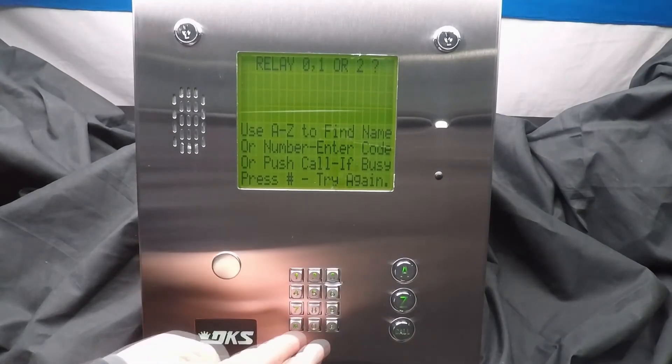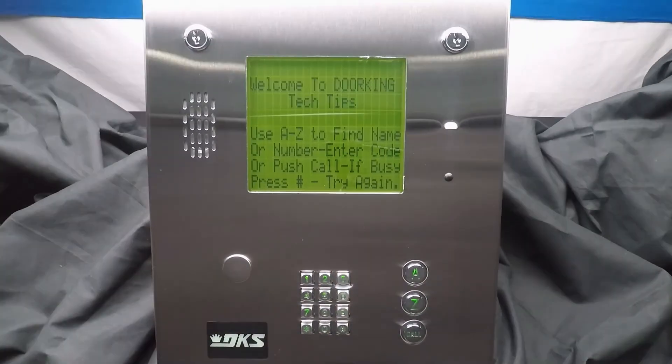All that's left now is to exit programming. Press 0 pound at the same time. Congratulations on programming the strike time manually at your DoorKing system, and we'll see you next time for more DoorKing Tech Tips.